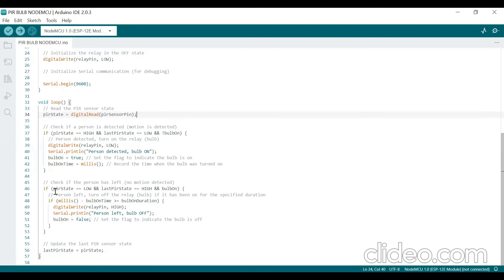The second condition: if there is no motion, PIR_state is LOW and the previous state was HIGH — because motion just stopped and the bulb was on — it checks the time duration since the bulb was turned on. If it is greater than or equal to bulb_on_duration, it turns off the bulb by setting relay pin to HIGH, prints the message that the person left, sets bulb_on to false, and updates last_PIR_state. This code effectively controls the bulb based on motion detection, and you can adjust the bulb duration to control how long the bulb stays on after detecting motion.